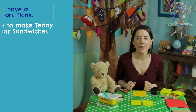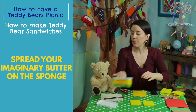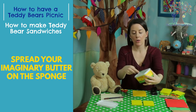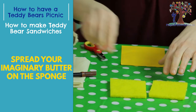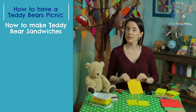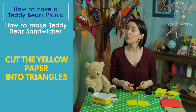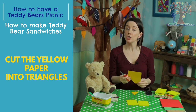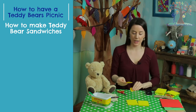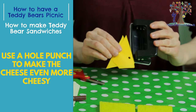Right, so let's crack on with making these teddy bear sandwiches. I've got two pieces of teddy bear bread here and now we're going to put a little bit of delicious invisible teddy bear butter on there. Oh yes, you're right Teddy — I forgot he was watching his cholesterol, so we're going to go easy on the butter. Right, let's move on to the cheese. I like my cheese in triangles and I like it cheesy, so I'm going to use my hole punch here to put some holes in it, because holes make cheese cheesier.